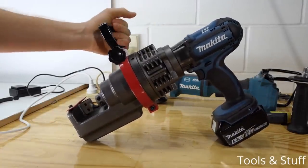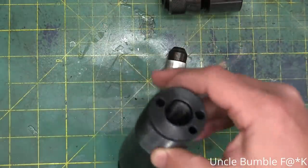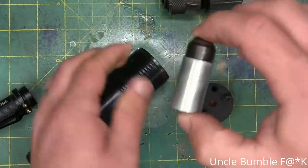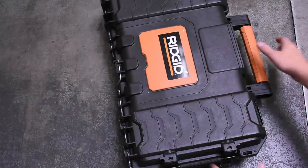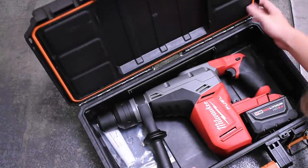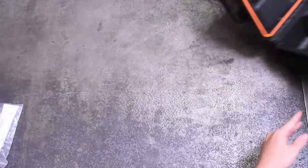But an air hammer — which is just a piston moving back and forth inside a cylinder from directed air pressure — has no real handheld cordless answer yet. The closest, by our math, is an SDS rotary hammer tool in Hammer Mode. Enter today's contestant: the Milwaukee 2717 SDS Max Hammer Drill.